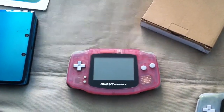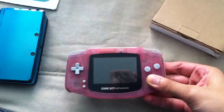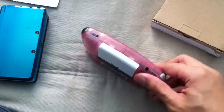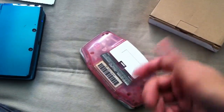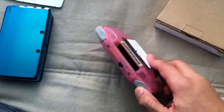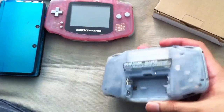Hey guys, this is an unboxing for the Slingshot, but beforehand, I went outside and bought myself a pink 3DS. As you can see, it doesn't have its original back. If you buy them used, you never find the original back, because people like me break them. My original one — I broke off the back.